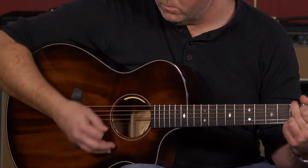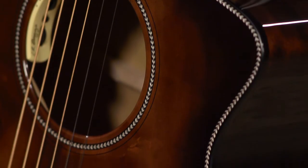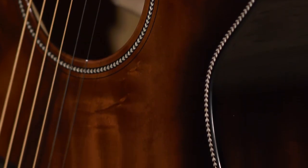The neck is easy to get around. It's got a satin finish on the back and a high gloss finish on the body, which really brings out the figuring, the grain.